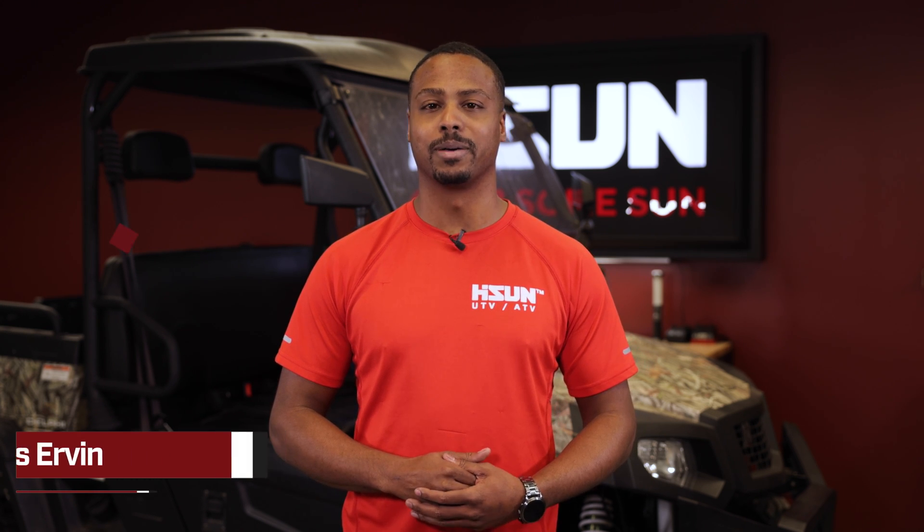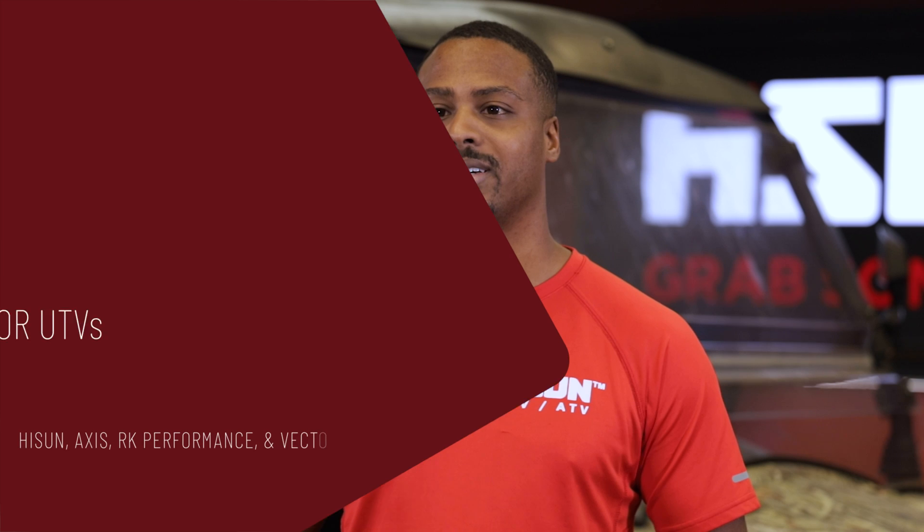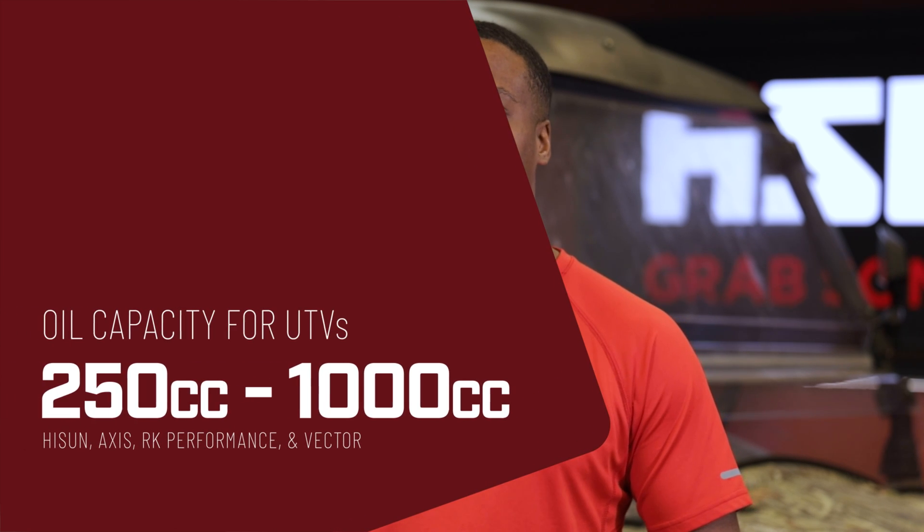Hi, my name is Chris with HiSun Motors, and today we're going to be going over the oil capacity for our UTV lineup, starting with the 250 and going up to 1000.